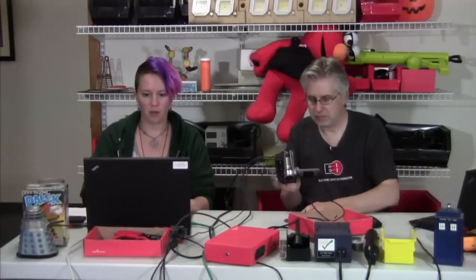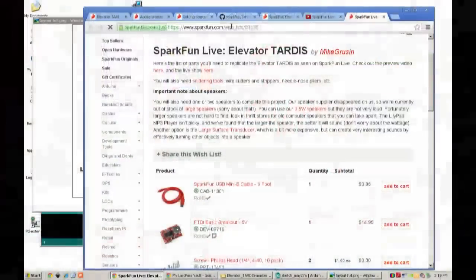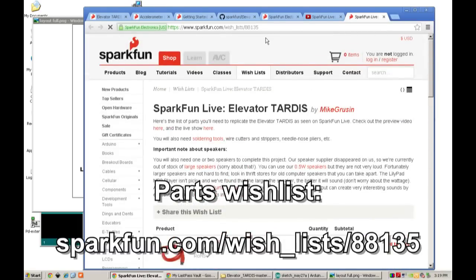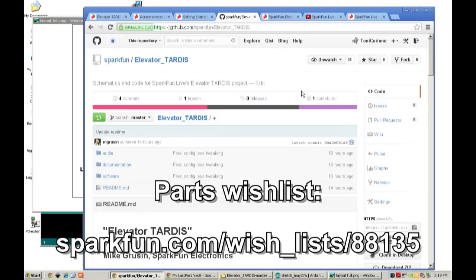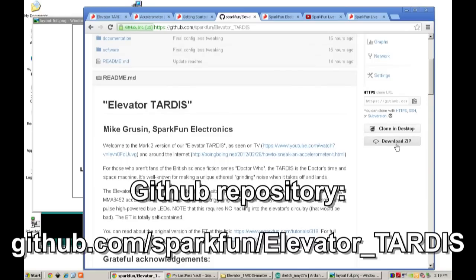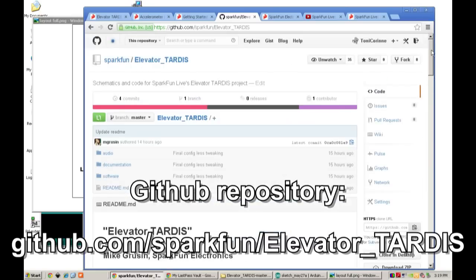Right now we've got the website pulled up here for the wish list. It's on sparkfun.com/wishlist/88135, so you guys can see all the parts that we're using here. You can just add that to your cart if you want. And then we're also going to be using all the code from our GitHub repository, which is at github.com/sparkfun/elevator_tardis. On here we've got the audio files, the documentation, and the Arduino code that we're going to be using. If you guys don't have a GitHub account, you can always just hit the download zip button and that'll download the file for you.